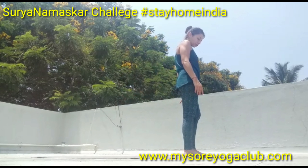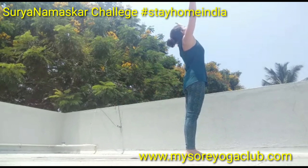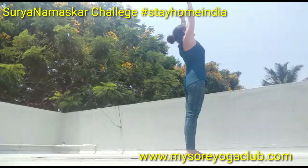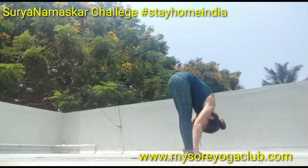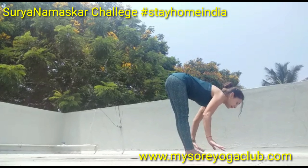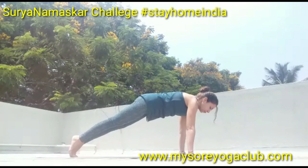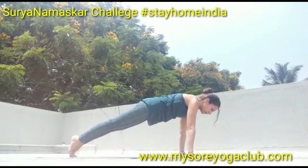Surya Namaskar A: from this position inhale arms up, look at your thumb, exhale down, head to the knees. Inhale, look up — Ardha Uttanasana. Place the hands and step back right and left.